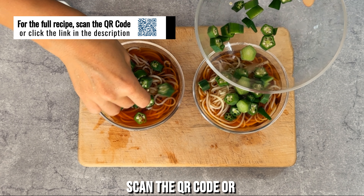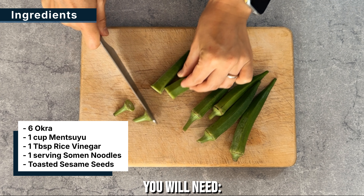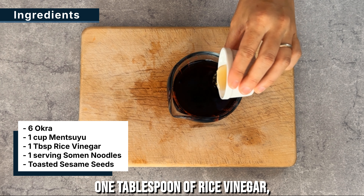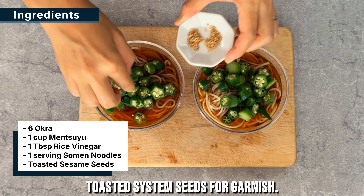For the full recipe, scan the QR code or click the link in the description. You will need 6 okra, 1 cup of mentsuyu, 1 tablespoon of rice vinegar, 1 serving of saumon noodles. Toast the sesame seeds for garnish.